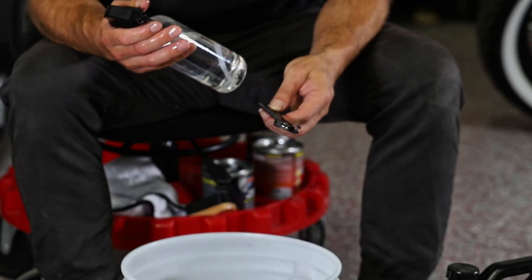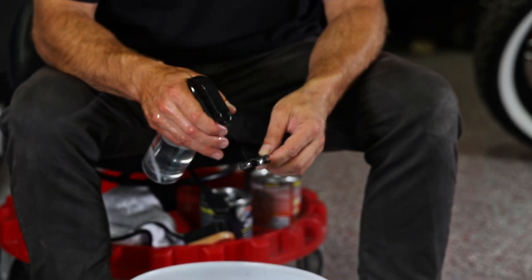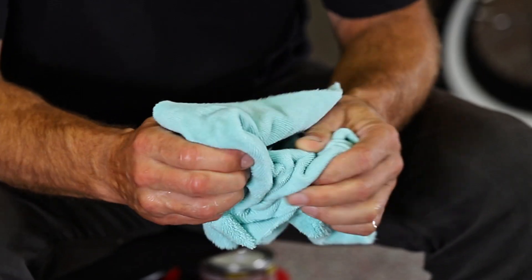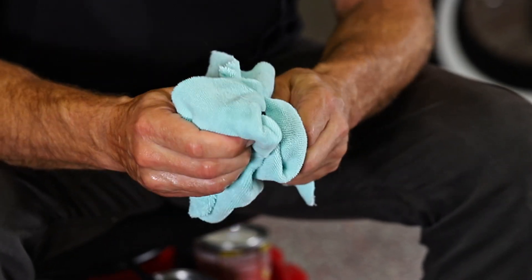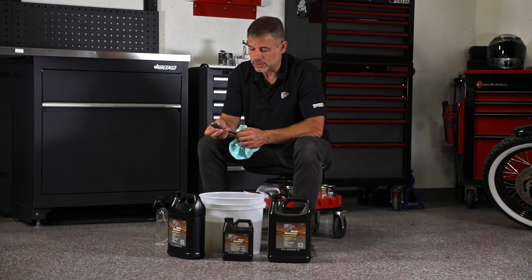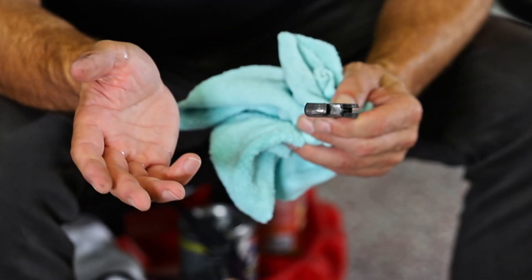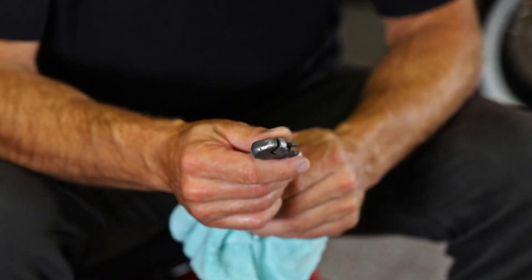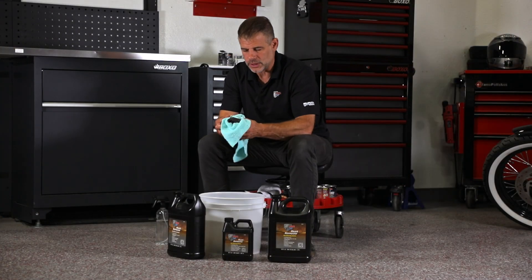At this point you want to get them dried off so they don't rust again. I usually just take fresh tap water, rinse off anything that's on there, and dry off the product. Here we took a tool that was rusted and wasn't operating properly, removed the rust, and now it looks fresh and operates freely.